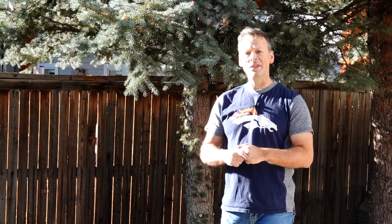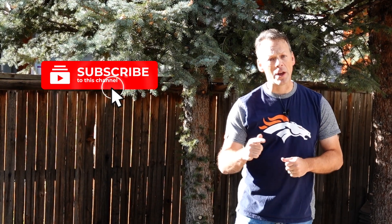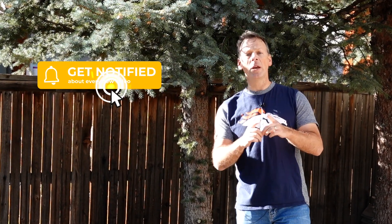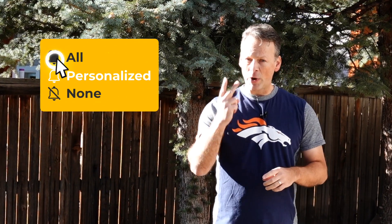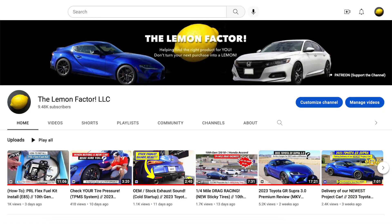Before we continue, please don't forget to subscribe and turn on notifications so that you're made aware of future videos. Remember, we have two project cars on this channel — we have our 10th generation Honda Accord and we have our new 2023 Toyota Supra. I want to point that out just in case you subscribe and then you're notified of a Supra-related video so you won't be confused.